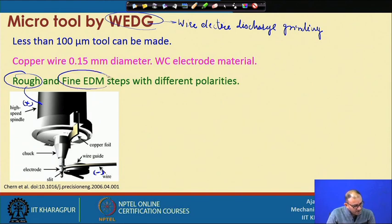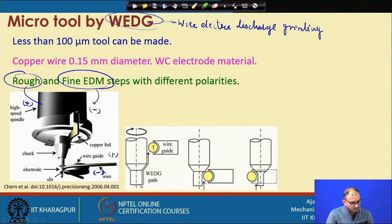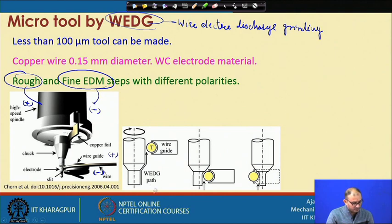Once we reach the rough shape, we switch to fine EDM by reversing the polarity — making the workpiece negative. Now material removal from the workpiece is very slow, allowing fine tuning of different features on the surface. The wire wear is fast but we are not concerned about wire quality in this stage.